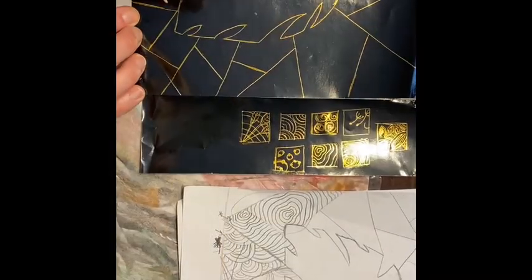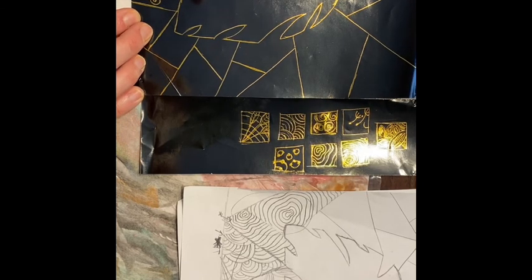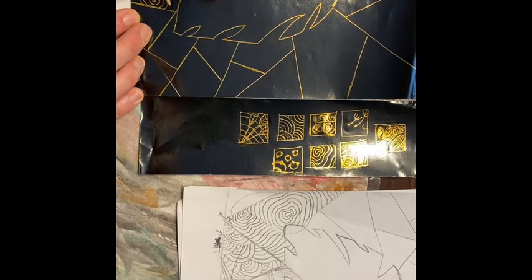On my original sketch, visible at the bottom of the screen, I chose a couple of my thumbnail sketches and sketched them around my design just to see what they would look like. I've settled on two designs and now I'm scratching them in to all the different areas on my scratch art.